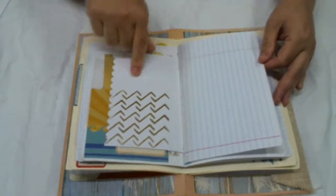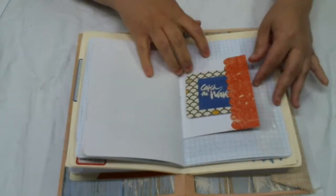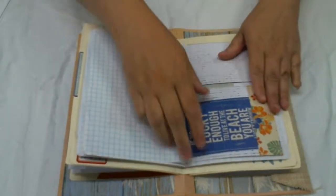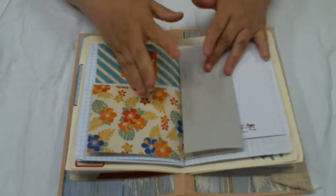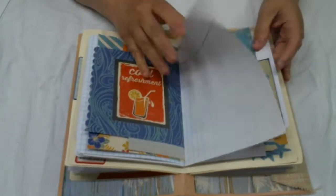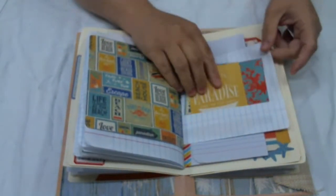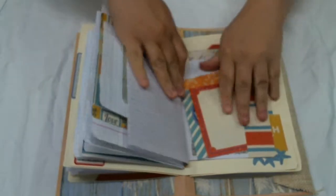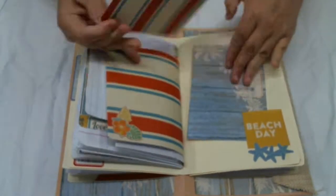Another photo spot with some stenciling that kind of looks like waves, and some more journaling. There's a little booklet here. I use the two-by-twos just to break up some of these papers a little bit. Another photo spot, journaling, and another tag. There's a little pocket with some more tags inside. This opens up for some more writing. There's another one of those double tags.